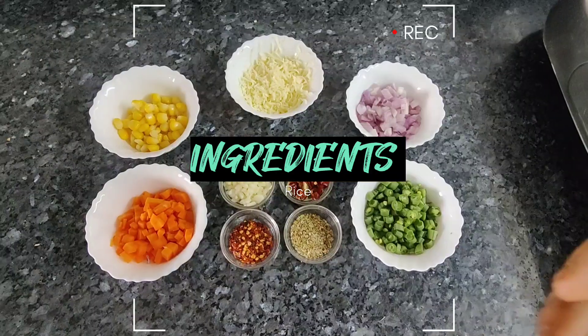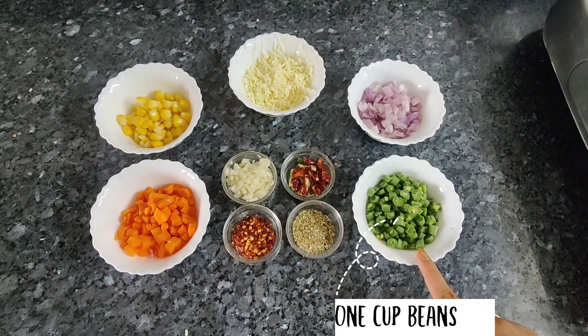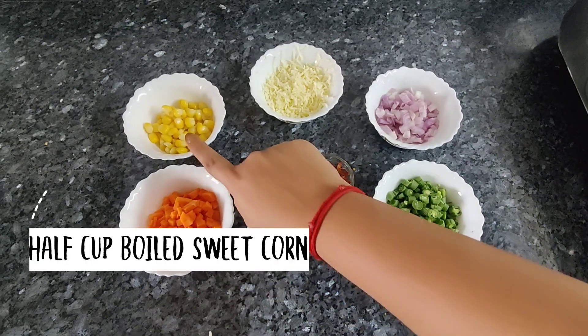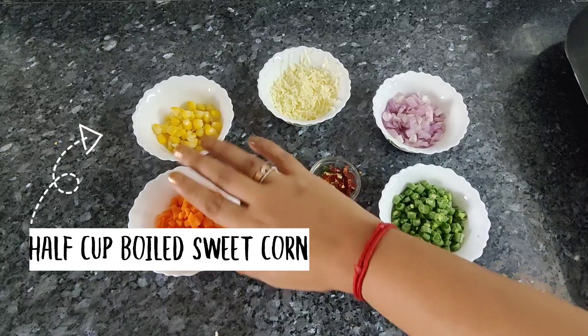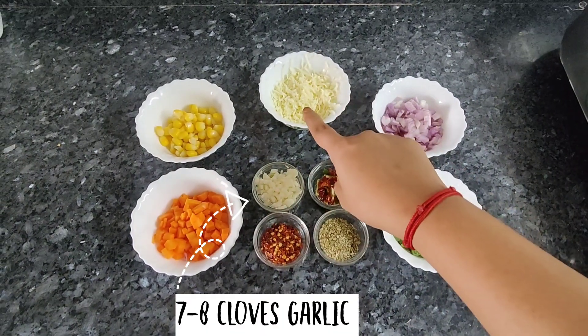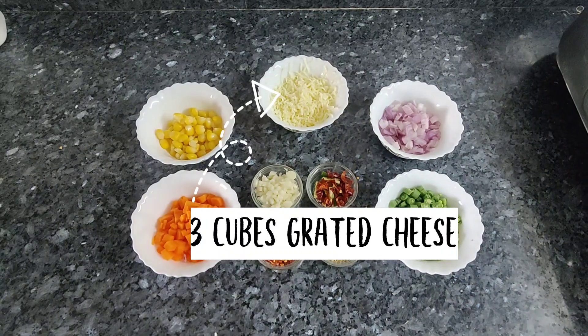So let's make vegetable rice first. You have to make all these ingredients ready for rice: 1 cup beans, 1 cup onion, 1½ cup finely chopped carrot, 1½ cup boiled sweet corn, 1¼ teaspoon chili flakes, 1 teaspoon oregano, 1½ teaspoon red and green chili, 7 to 8 cloves of garlic, and 3 cubes of grated cheese.